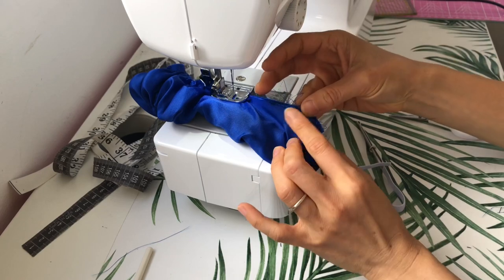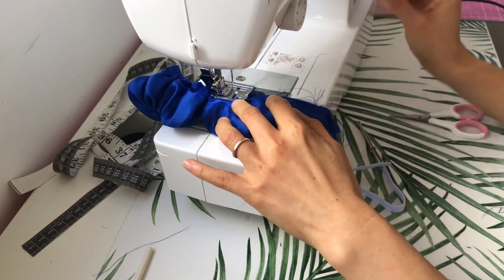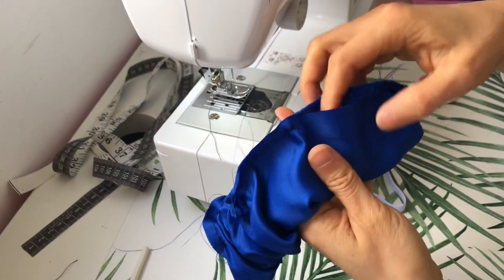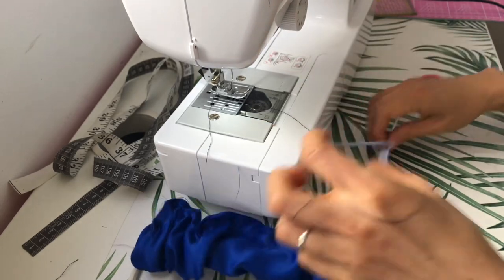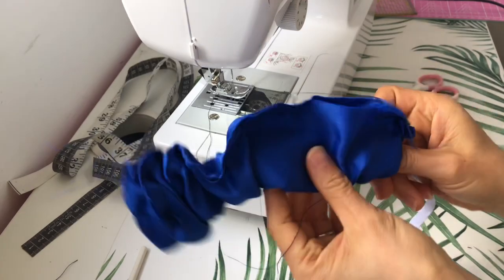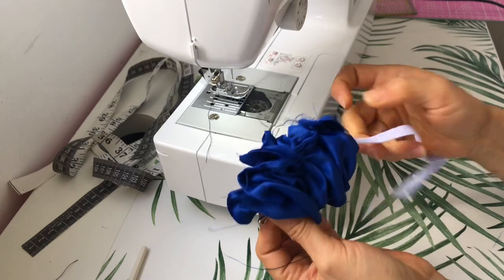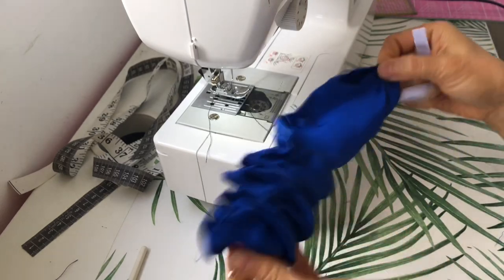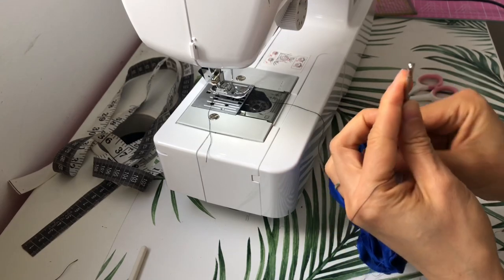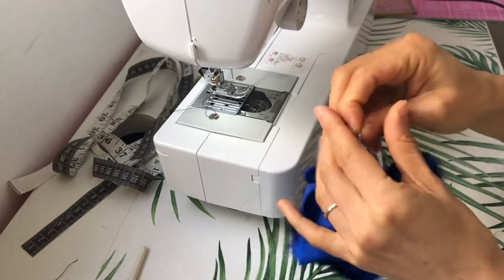Just keep pulling and sewing until you see the first few stitches that you did, and leave a gap of about two inches from there. Use a bodkin or a safety pin to thread the elastic through, then either tie or sew over the ends a few times.